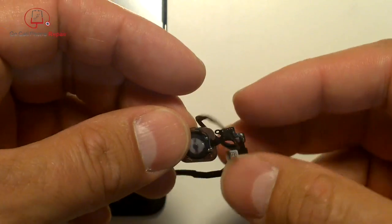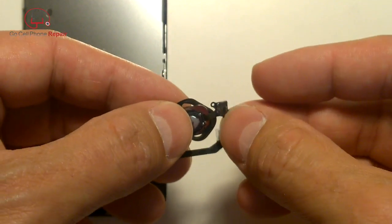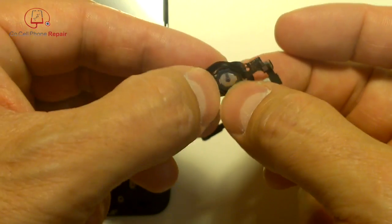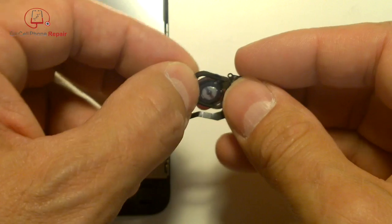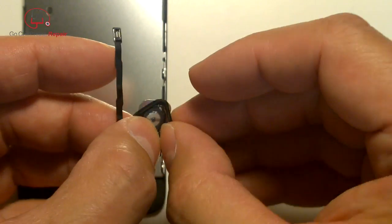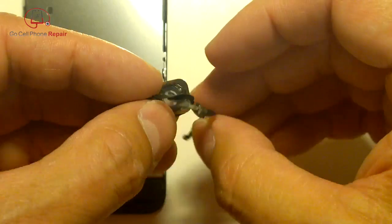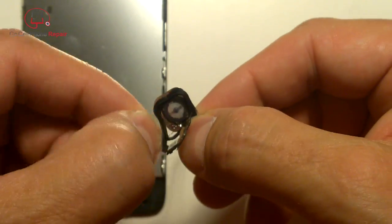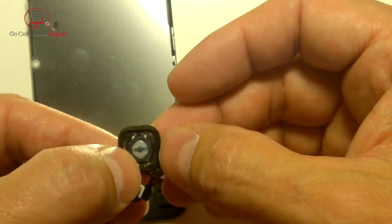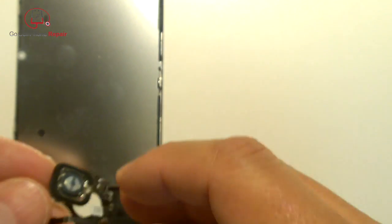Then comes the fun part of getting it around the button — move the flex cable out of the way. The goal is to get it back into the original position. Feel free to skip forward if you don't want to watch this part as it may take a moment.